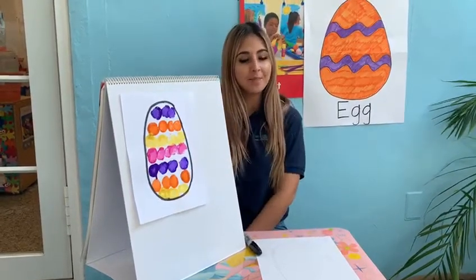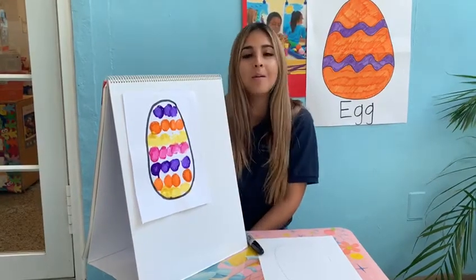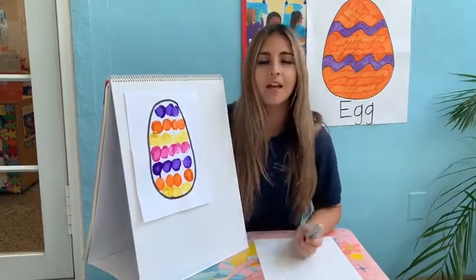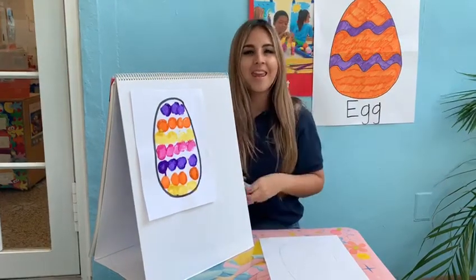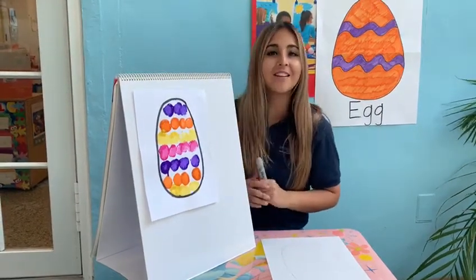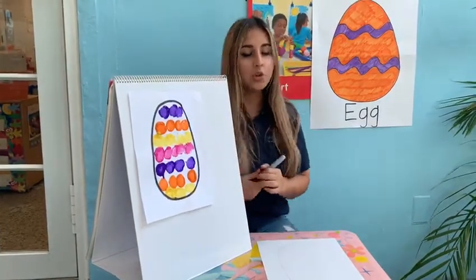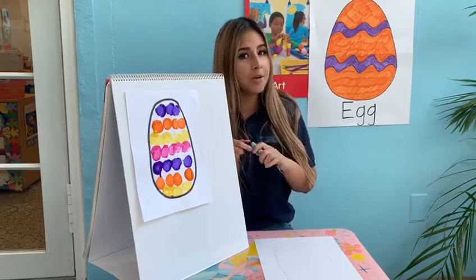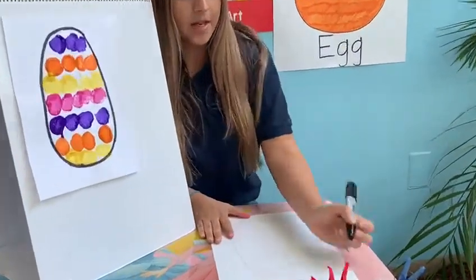Hi everyone, this is Ms. Melanie. Today I came with a project for you guys to do at home with mommy and daddy. It's what month it is right now? April! Good. And Easter is coming soon, that's why we're gonna do an Easter egg. You will need a little bit of help from mommy or daddy to do the egg that I'm gonna do.